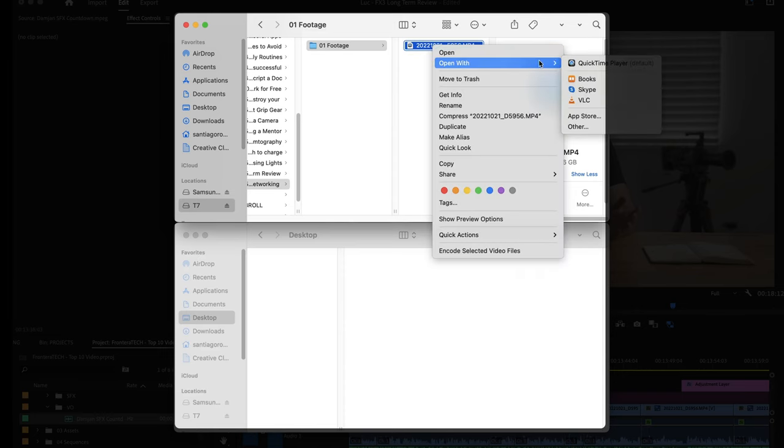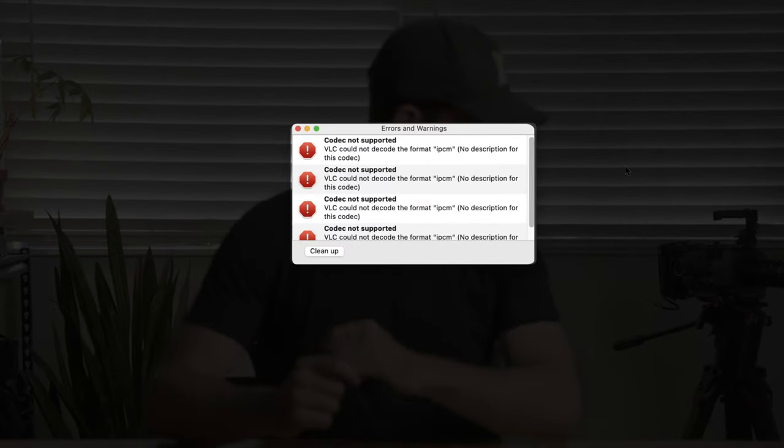Unfortunately the FX3 isn't perfect, and there are a few things I really don't like about it. The most annoying, and one I never see anyone talking about online: whenever I shoot the highest audio bitrate — 48-bit 4-channel — the clips won't play back with audio in anything other than the newest version of Adobe Premiere. If I open shots in VLC or QuickTime, or just hit the space bar on my Mac, there's no sound and I get an error message. Since I have Premiere it's not the end of the world, but for a camera I bought mostly because of its audio options, it's a real shame.